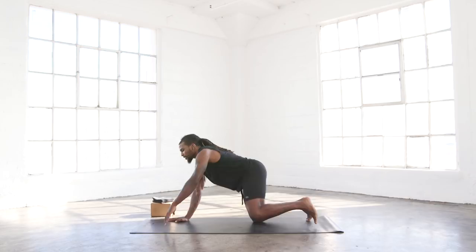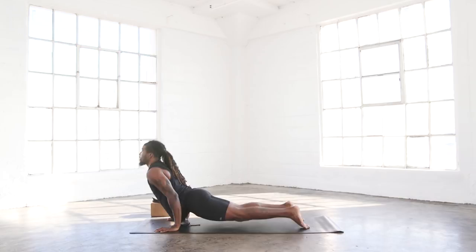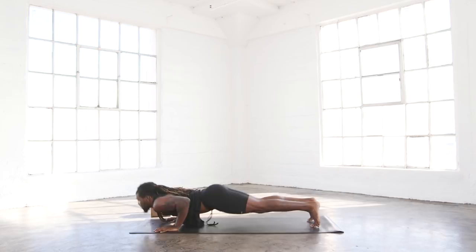Ready? One, two, three, four, five, six, seven. Last one. Eight.